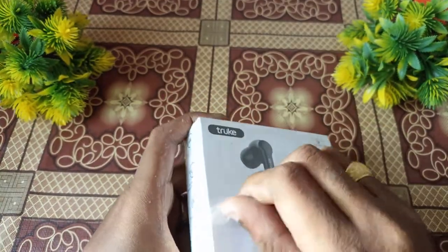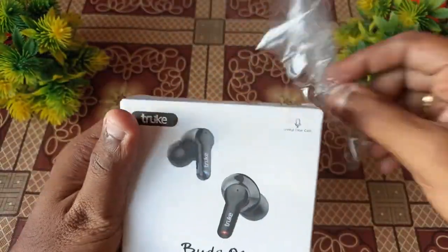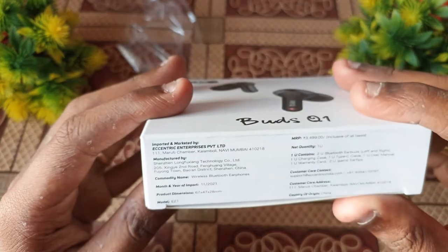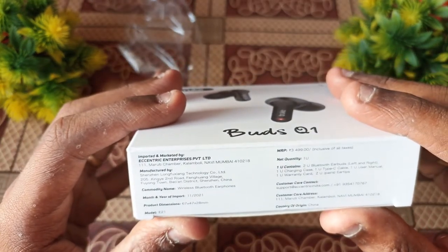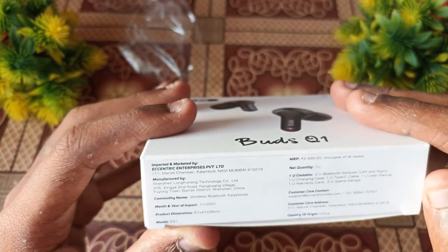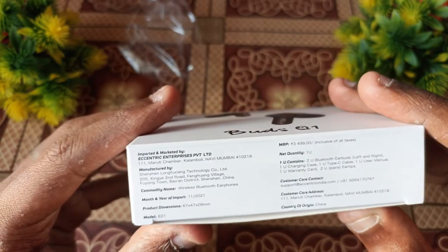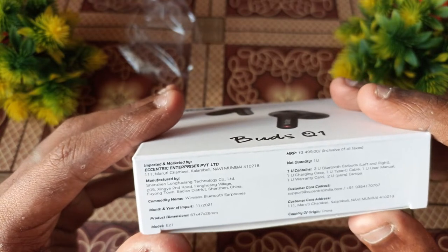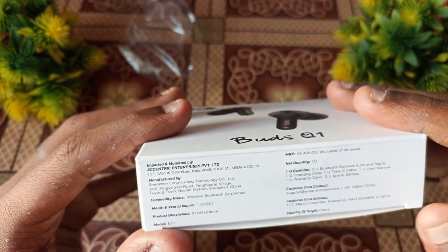This is the second version of the box. Now before we start, the box contents include: 2 unit earbuds, 1 unit charging case, user manual, warranty card, 2 pairs of ear tips, 1-year warranty card, and a customer care number.